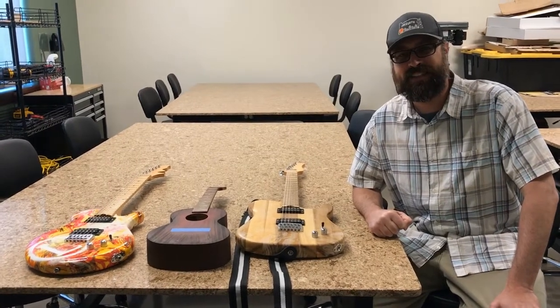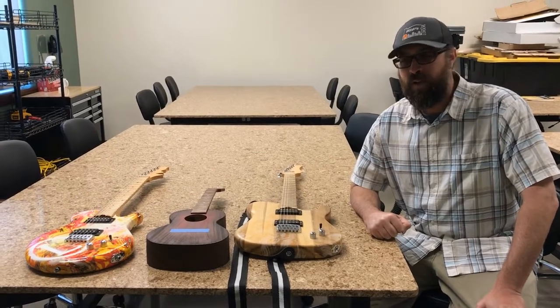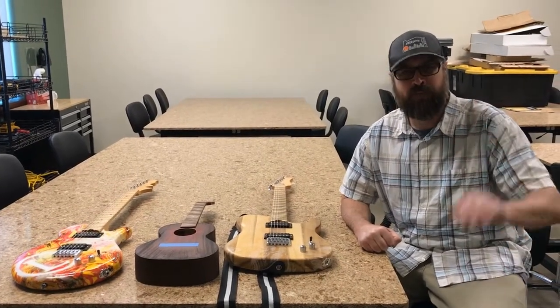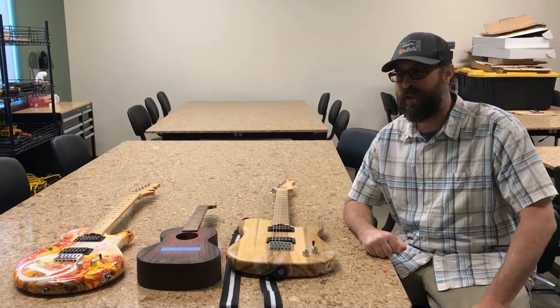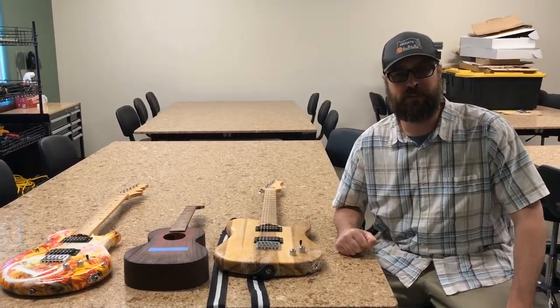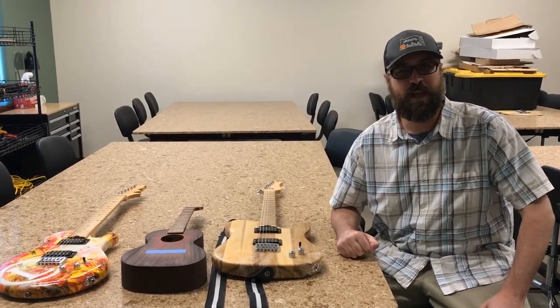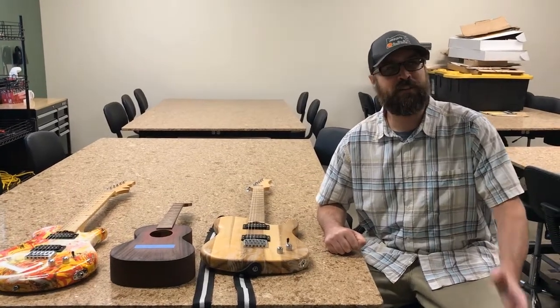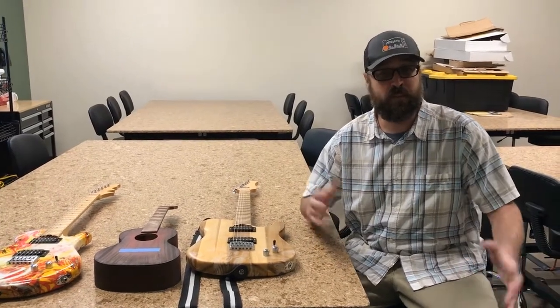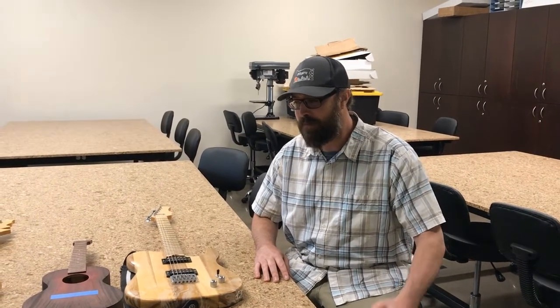It all started back when I turned 15 — for my 15th birthday, my grandfather gave me my first acoustic guitar. I'd always been in band in middle school and high school. I played woodwinds: clarinet, tenor sax, alto sax. I loved music and started playing instruments at a young age, and got into guitar at the age of 15.